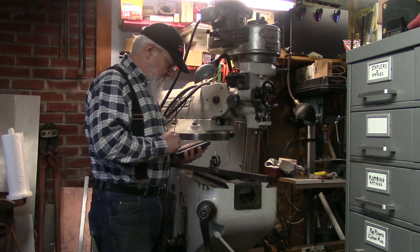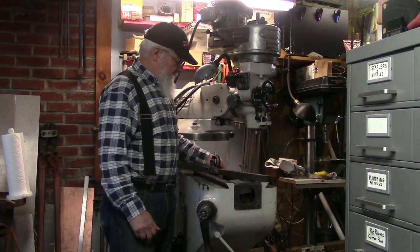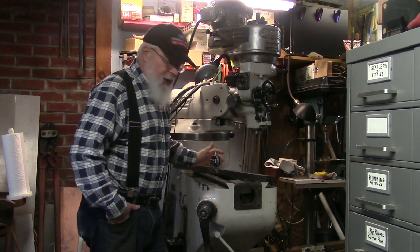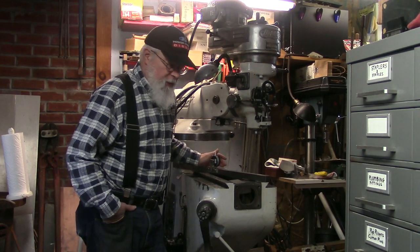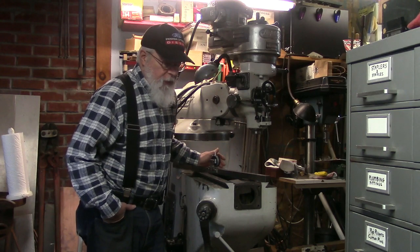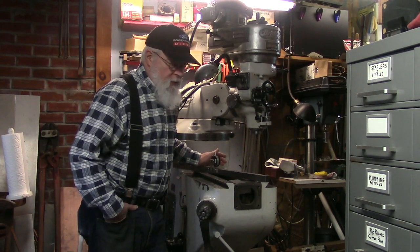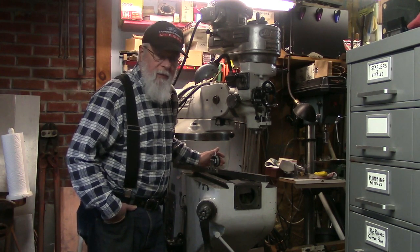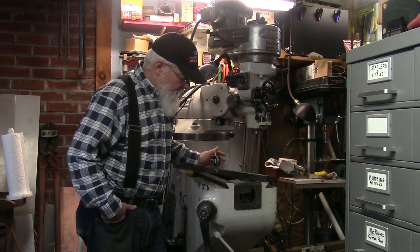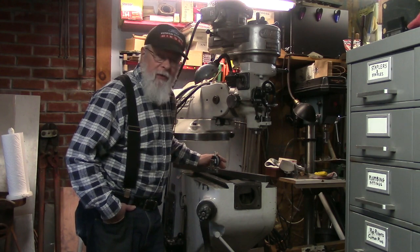It's March 18th, and it's high time I give you guys another installment on what's going on with the Bridgeport. Not that I've been doing a lot of work on it - I wish I were much farther along. But I have gotten some stuff done, so I want to give you an update. This is not the completion of Part 3 that I would have liked, so there will be more parts. I wanted to give you an update on where I'm at now, and talk a little bit about metrology - how to measure the progress of your scraping.